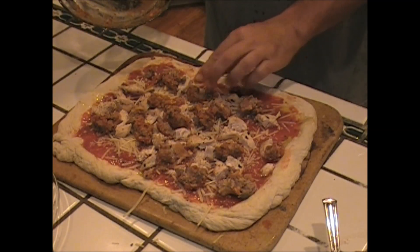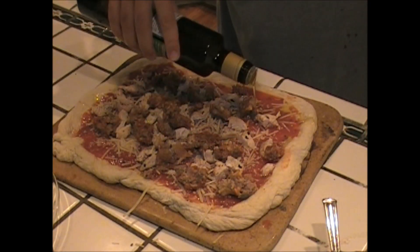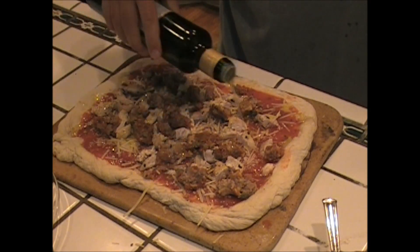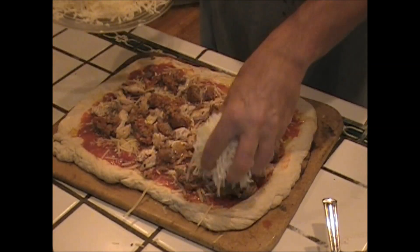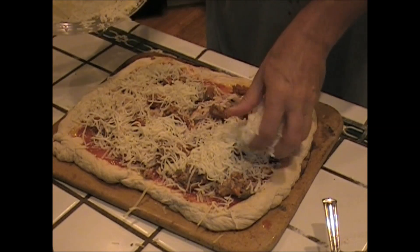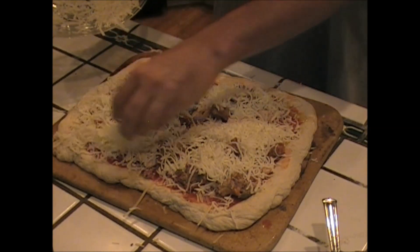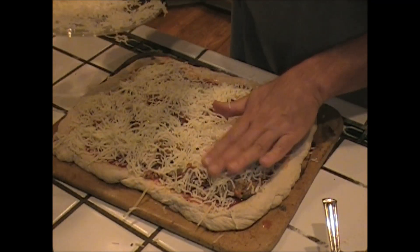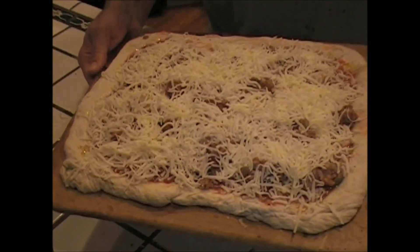This is going to be so good, guys. We're going to put a little more olive oil for flavor, and we're going to top it off with this mozzarella. Mozzarella is my friend. This is going to be cheesy, meaty, delicious. My wife likes a lot of cheese, that's why I have to overdo it. This baby is ready to toss in the oven.